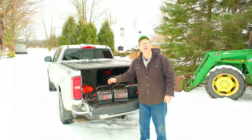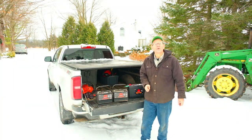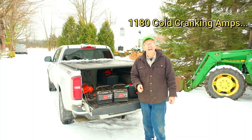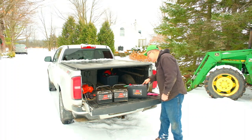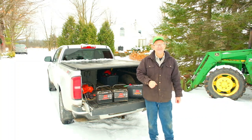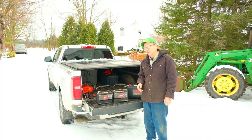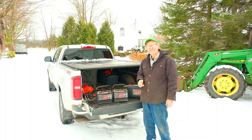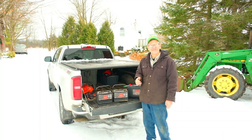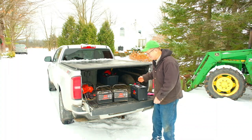Here are the two smaller 12s that were wired in parallel. Each of them is 590 cold cranking amps, so that would give us a total of 1,190. This larger 12-volt has 950 cold cranking amps. I'm wondering how it will compare to how the two batteries performed when they were new and in good shape. I think with shortening up those cable runs and tidying up that ground, I'm hoping it'll make quite a difference.